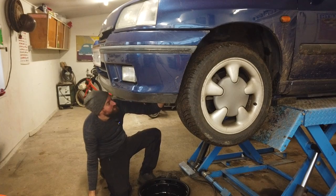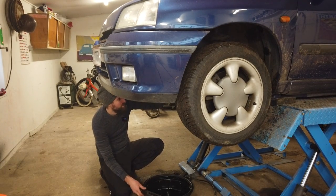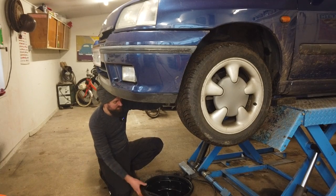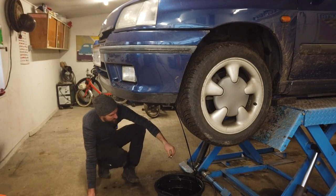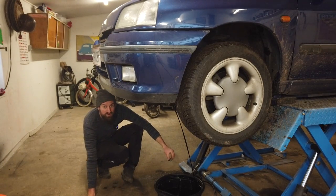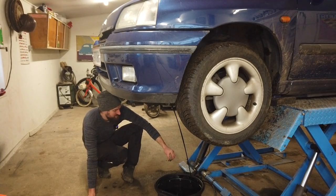I don't have the right tool to take out the drain plug for the Renault - it's a square one - so I've made one myself. There we go, I'm going to let it drain. There's 5.5 liters of oil in this engine, that's a lot, so it will take a little while.